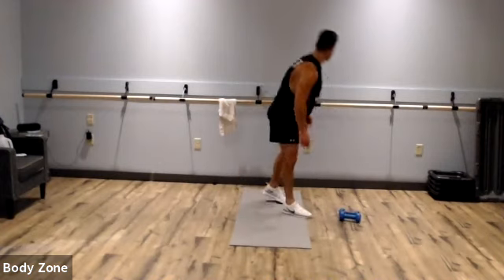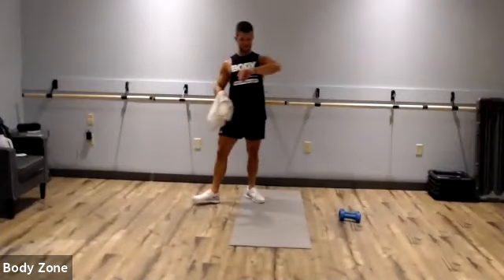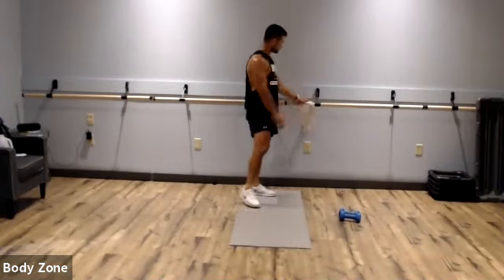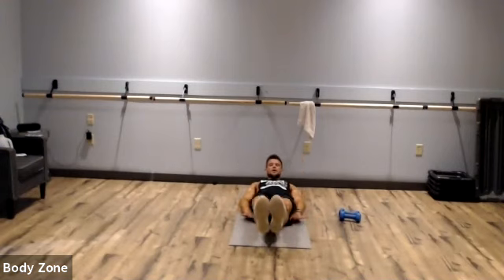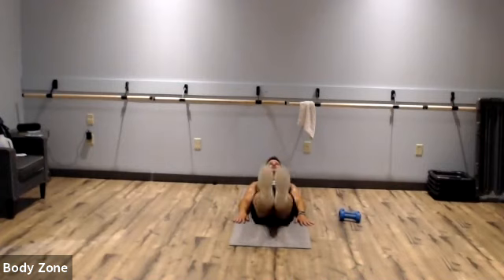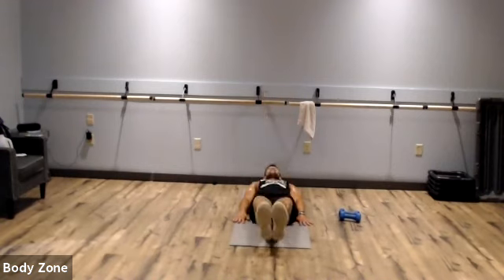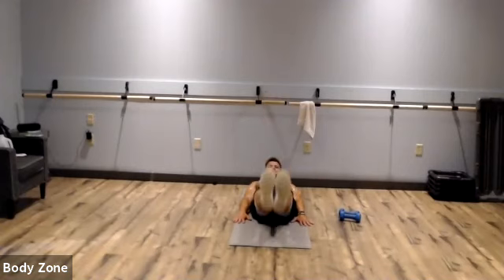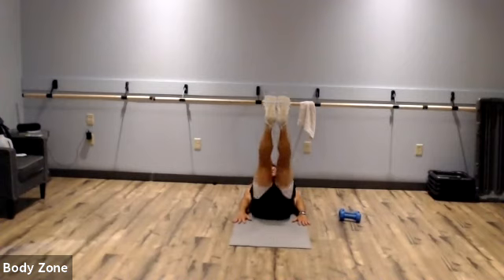Last one of this round — leg raises, and then we're on to the final round. Hands by our sides or under our butt. Keep those legs straight, no bend. Lift those legs to the ceiling, keep those heels off the floor. Keep it up, almost there. Rest.